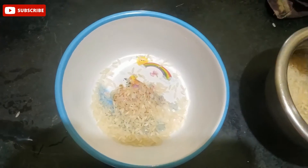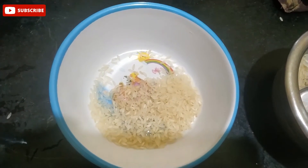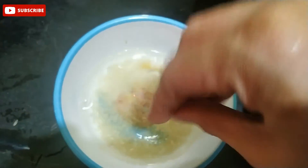In the beginning, you can add 2 spoons. You can add a normal spoon and 3 cups of water.